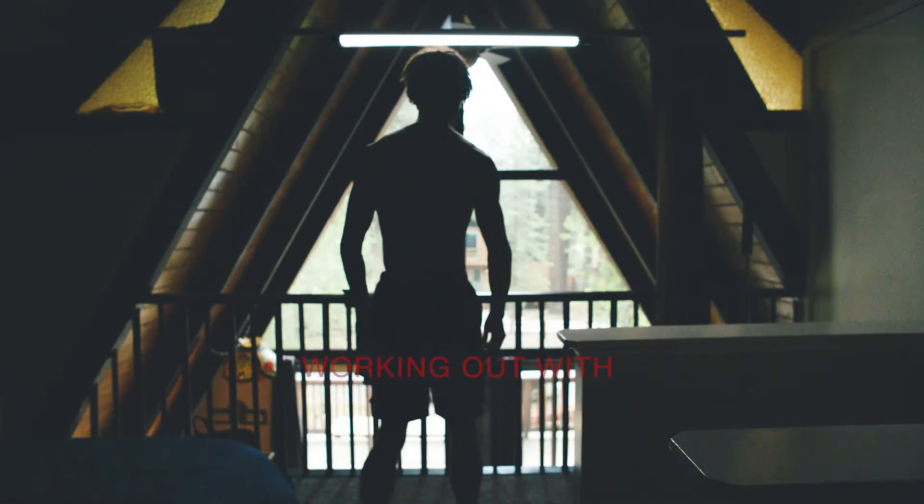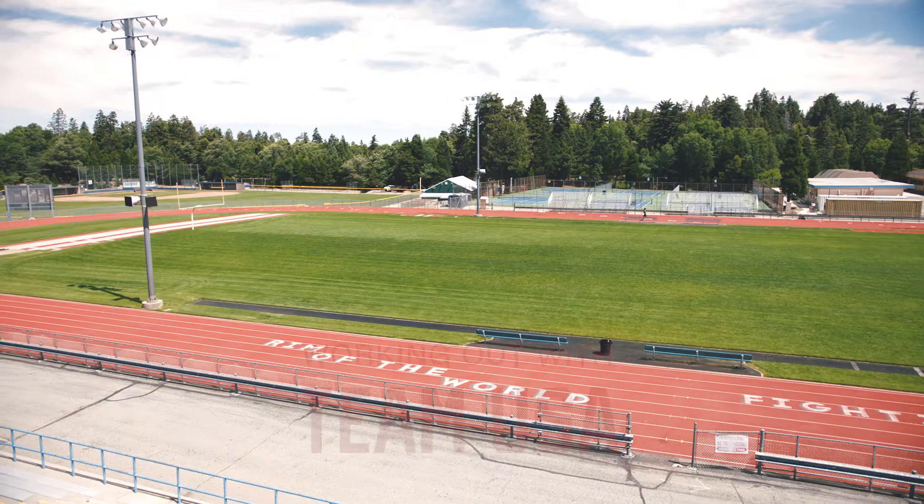On days when we have workouts, get up about 5:15 and head over to the nearest track.